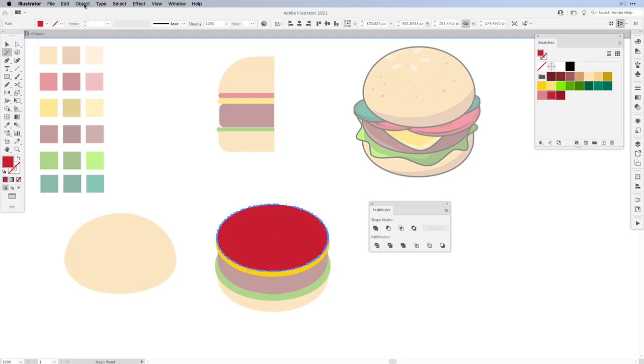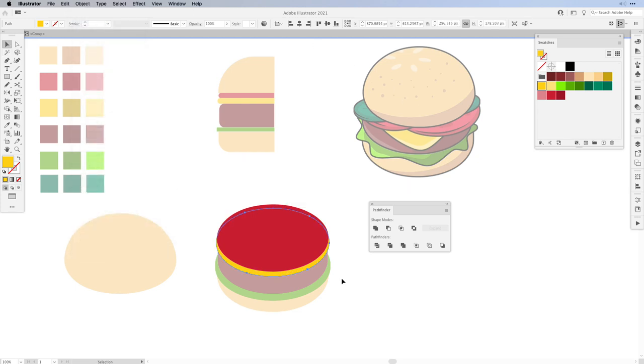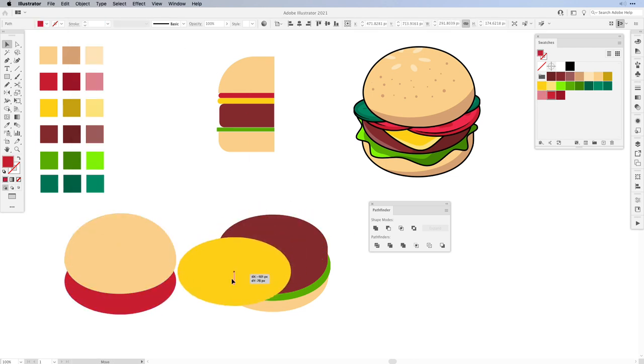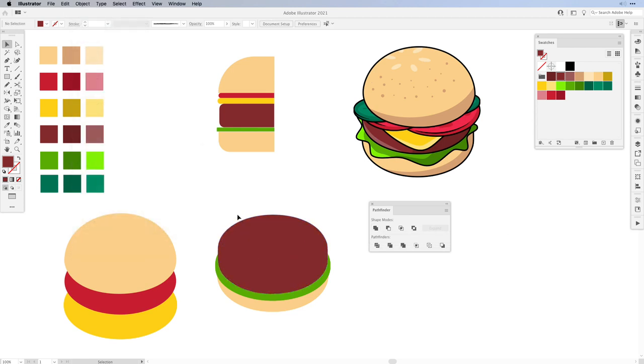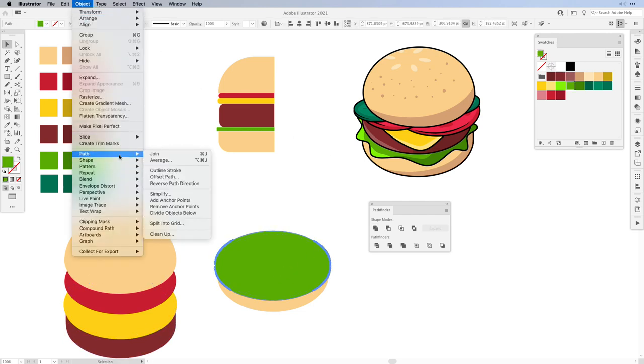Again we're going to clean it up. Go to Object, Path and hit Simplify. Then click on the yellow, back to the Magic Wand, select the yellow — it will select everything that is yellow within this group — and then unite them. Go back to Object, Path and simplify it. Now we can exit and ungroup it. We now have the tomato shape and the cheese shape. For the burger, select all of it, hit Unite, back to Object and Simplify. Continue that with the rest of the elements — just unite and clean up to reduce points.